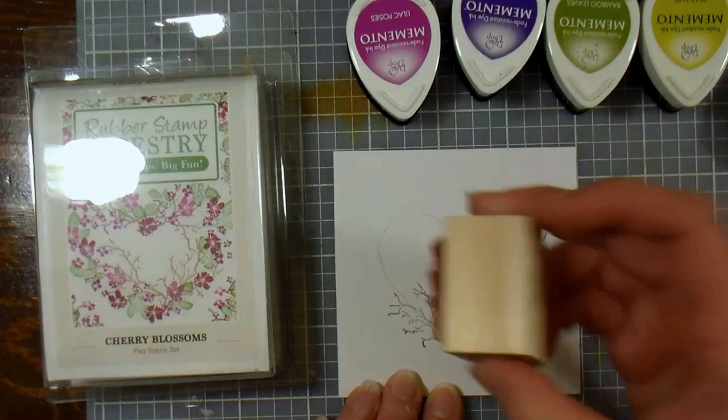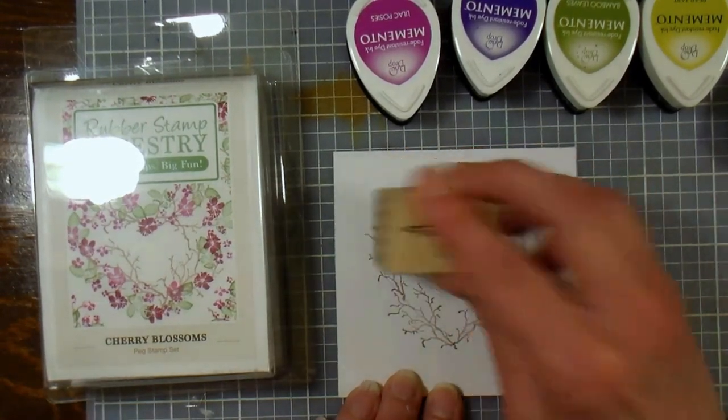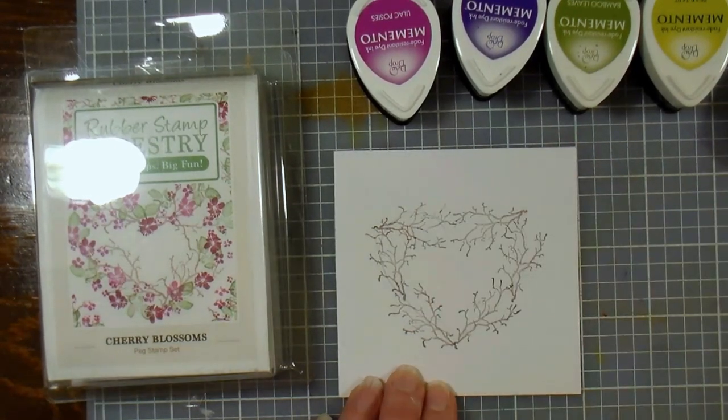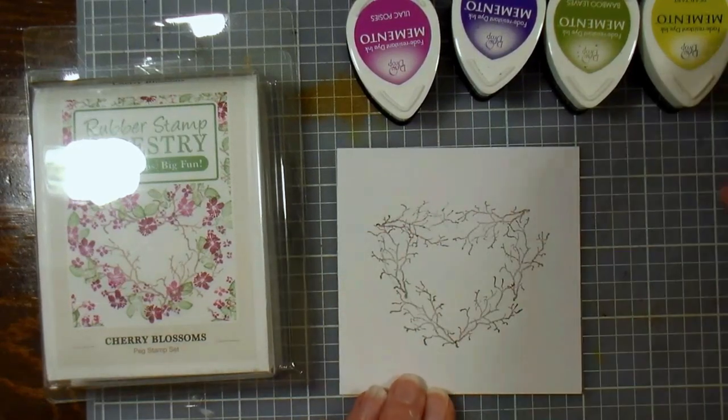Remember this is art, this is fun, there's no right or wrong, just have fun with it. And remember we're also going to be filling in with those smaller stamps so it doesn't have to be perfect — it almost even looks like a triangle at this stage.